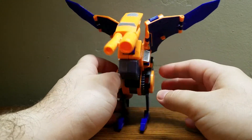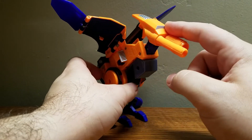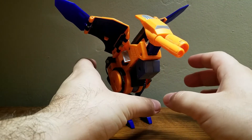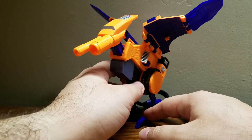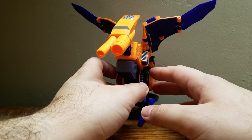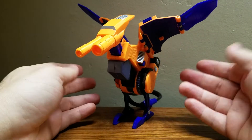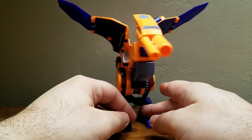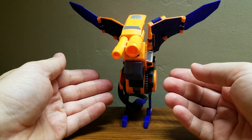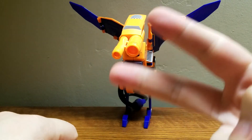Another detail worth mentioning: Lazerbeak in Transformers Armada was an Autobot — they made him heroic in this series. In Armada, Lazerbeak was not the only character given that treatment where alignment was changed, but I think he's one of the more out-of-left-field ones. I don't remember exactly how they handled him since it's been a while since I've seen the show. So yeah — nice neat little figure. This has been my review of the Transformers Armada Deluxe Class Lazerbeak. This is Composite Energy signing off — peace out and be safe.